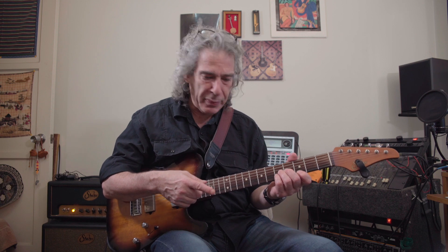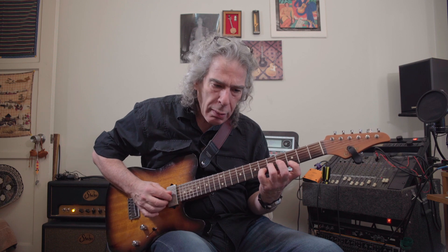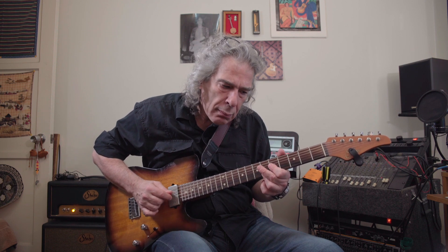Now I'm going to stay down here and do C, F, and G — the 1, 4, and 5 chords from C major — and I'm going to play around with the sus on each one. Kind of an interesting sound. They almost all sound the same, but sort of not.